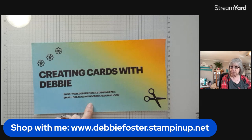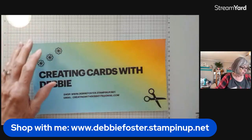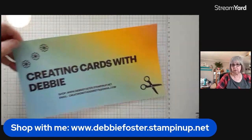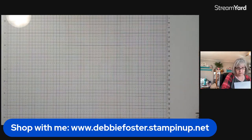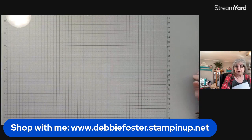I've lost my banners and my host code for some reason — I'm so unorganized today. If you need to contact me, you can email me at creatingwithdebbie179@gmail.com. As you can see, we've got a brand new glass plate for our work surface, and you can earn this free if you sign up for your starter kit. The starter kit is $99 and you choose $125 worth of products.